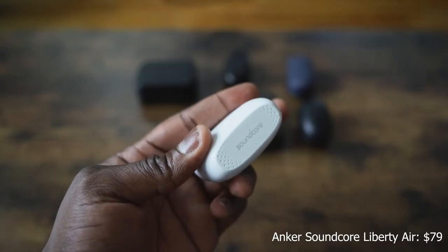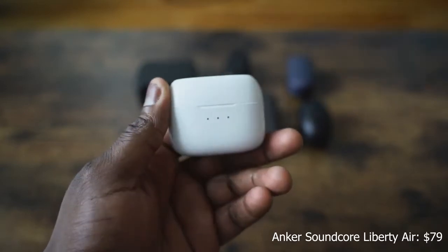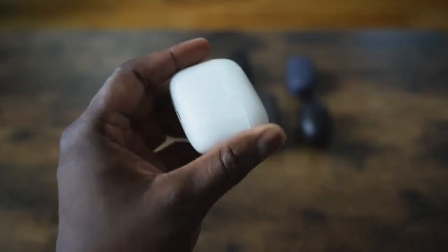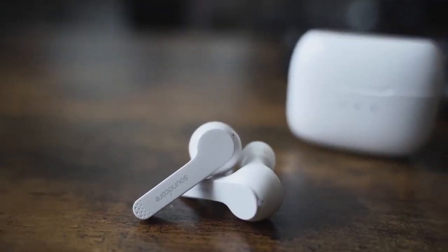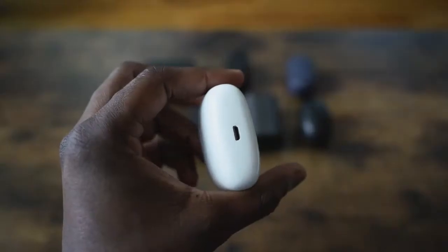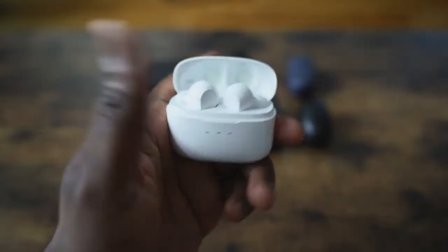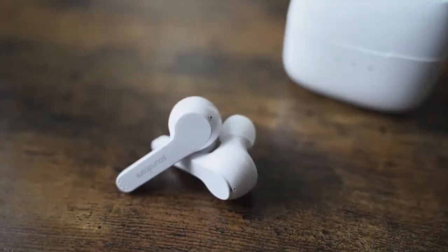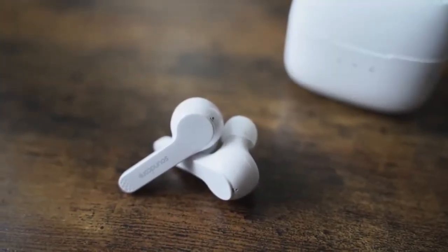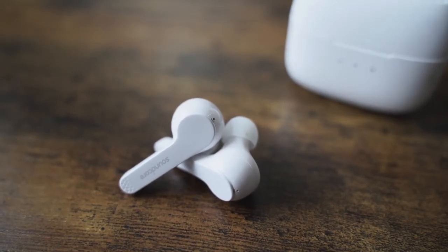Next up is the Anker Soundcore Liberty Air. They come in either white or black. You open it up and it reveals earbuds with very similar AirPod styling, except with ear tips so they stick into your ear. The sound seal is really good — I like what Anker has done here. Pricing is around $79, with 40 hours of battery life and about five hours per ear in terms of use. The highs are really good, and the audio is more balanced overall, especially at that price point.